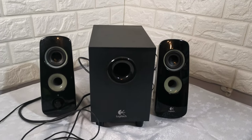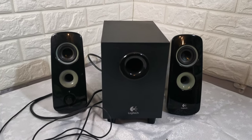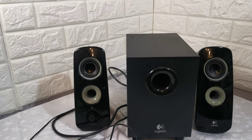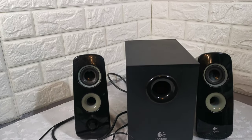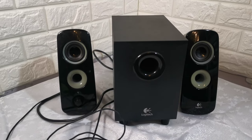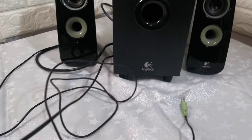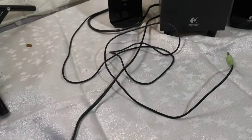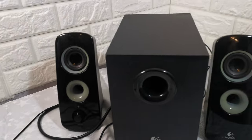Just a short video to show these Logitech stereo speakers with a subwoofer. This is model number Z323. They come in good working order and clean. Comes with a mains power supply lead, which is plugged in, along with the two speakers and subwoofer.